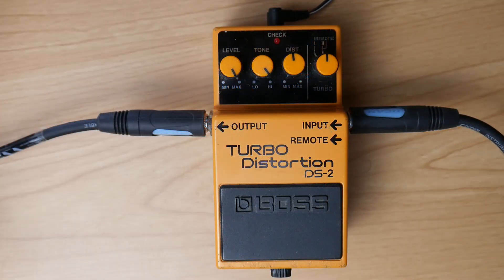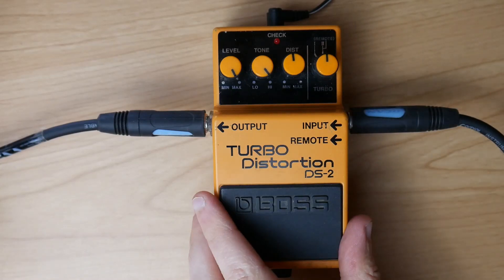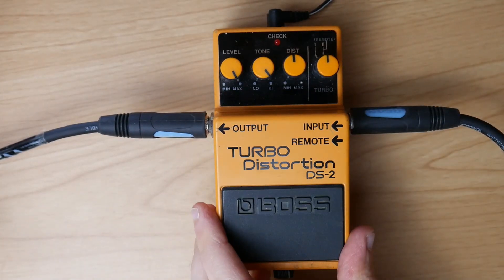The DS-2 also has kind of a chainsaw sound, although it's not as drastic. It's the most subtle sound out of all of those pedals. You achieve it with the turbo mode and tone basically on full.